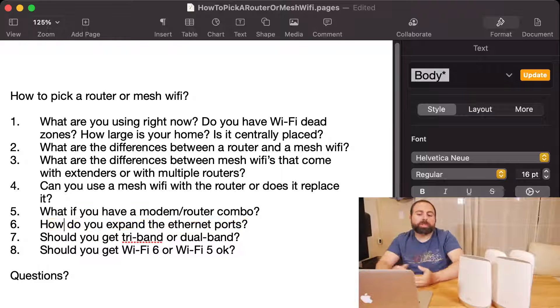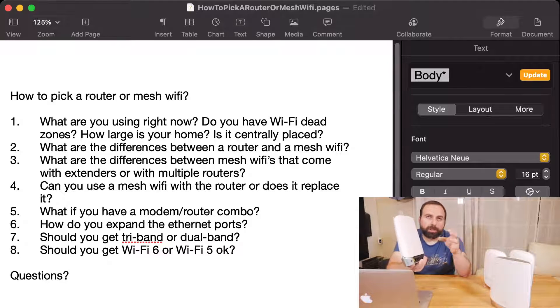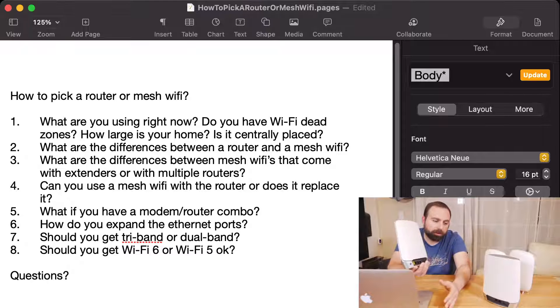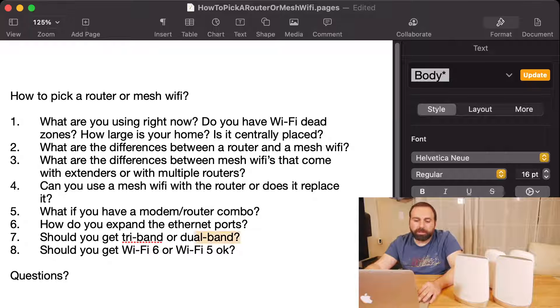To expand your Ethernet ports, get an unmanaged gigabit switch. You plug an Ethernet cable in, and the switch gives you additional Ethernet ports to connect other devices — it's plug and play. You can also put a switch between your mesh units: if you're doing wired backhaul for the best possible speeds, you can go from the router to a switch and then from the switch to the satellite, and as long as there's an Ethernet connection between them, that counts as wired backhaul.